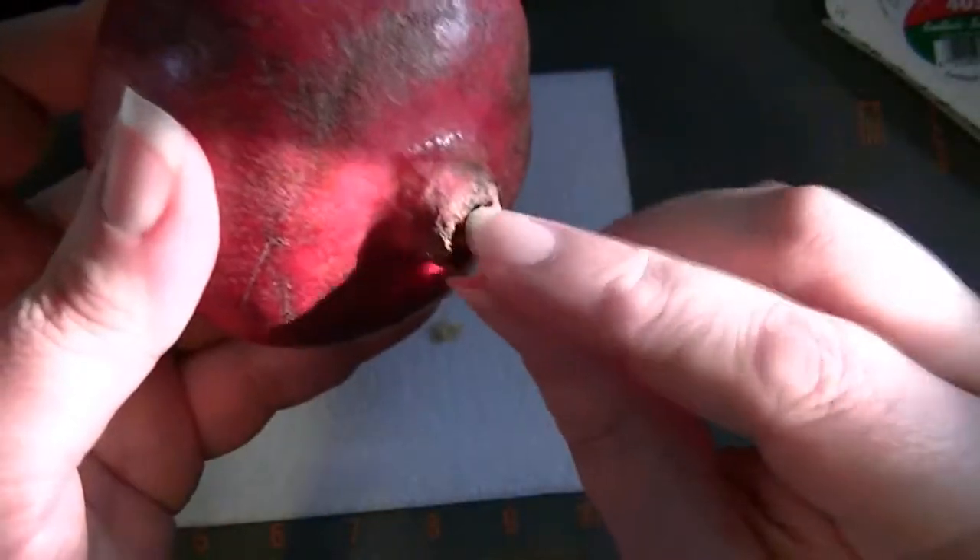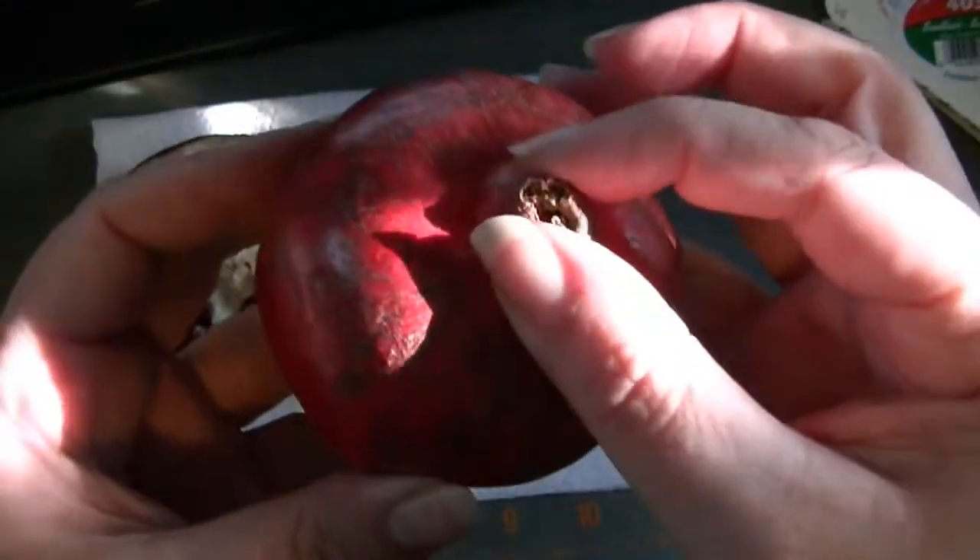I have a meeting in a few minutes, so I'd better hurry up. So this is the way I start off. There are two ends — this is the end where the stem is, that's the way it grows. No, this is where the flower was. And I start off with this end because it's the softest.